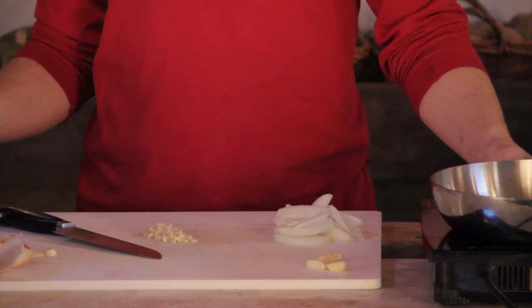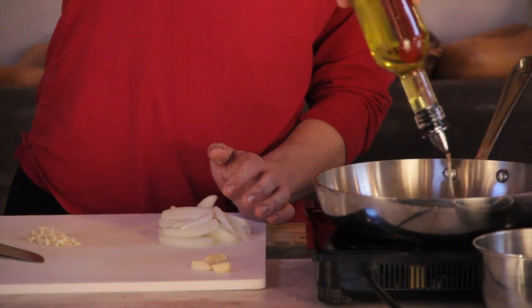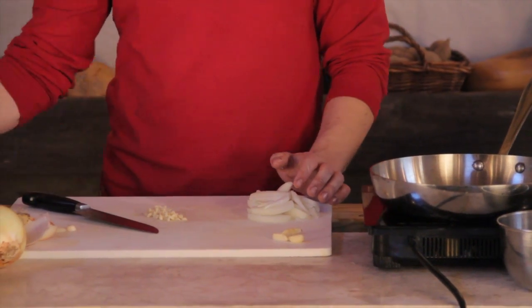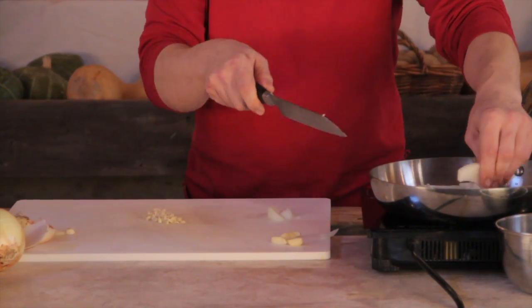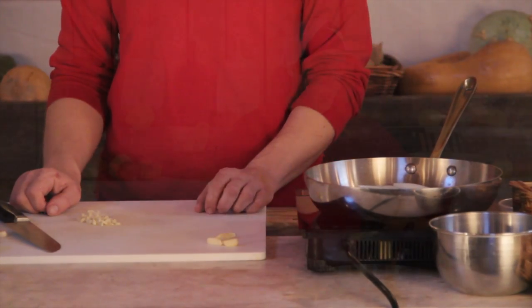Once the pan is at medium heat, add a little bit of olive oil — a couple of teaspoons — and then pop the onions in. We're going to let those sauté for just a minute.